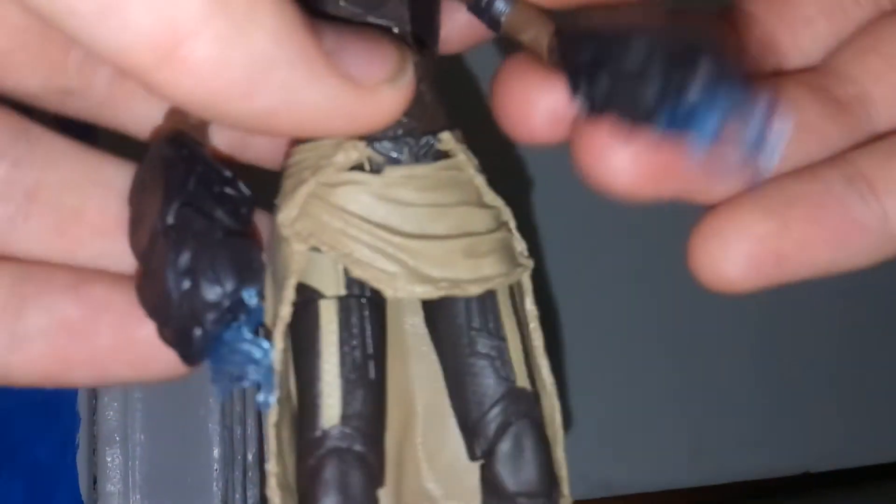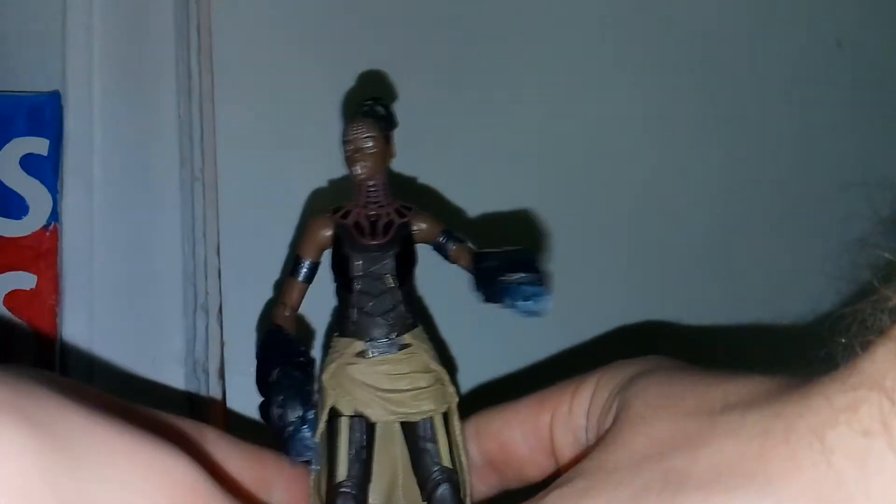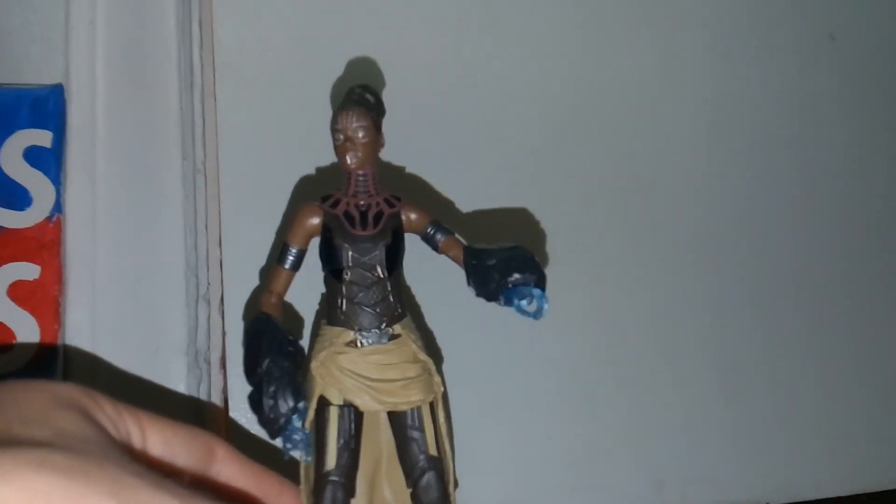I don't think I've ever seen a company do that before, so I really like the clip-type style — you just clip them on and they look really good. Overall, I think this is pretty neat and I totally recommend it. Thank you for watching; please rate, like, and subscribe.